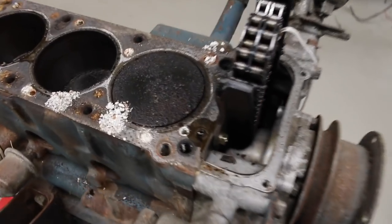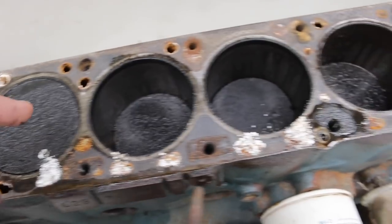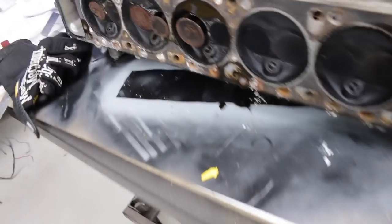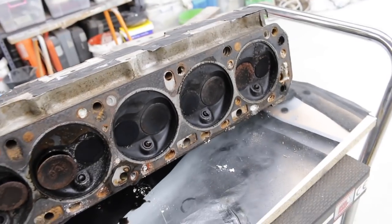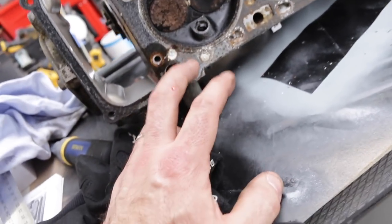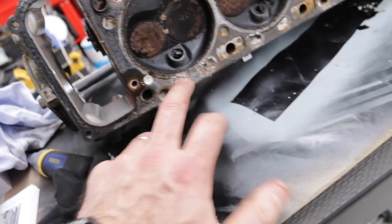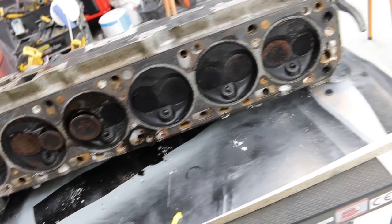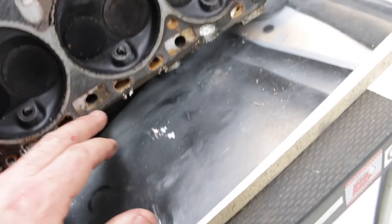Let's have a look and see what we have. There's no obvious impact spots on the top of the pistons where the valves have come into contact — so that's a good thing. Over here on the head itself you can see what looks like a lot of old dried coolant in the water galleries. The head gasket all appears to be intact — I can't see any obvious blowout. Further investigation to follow.